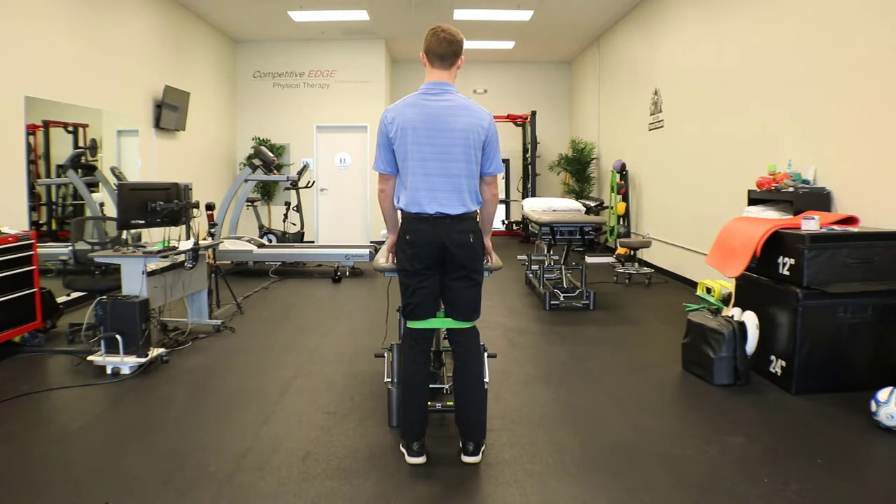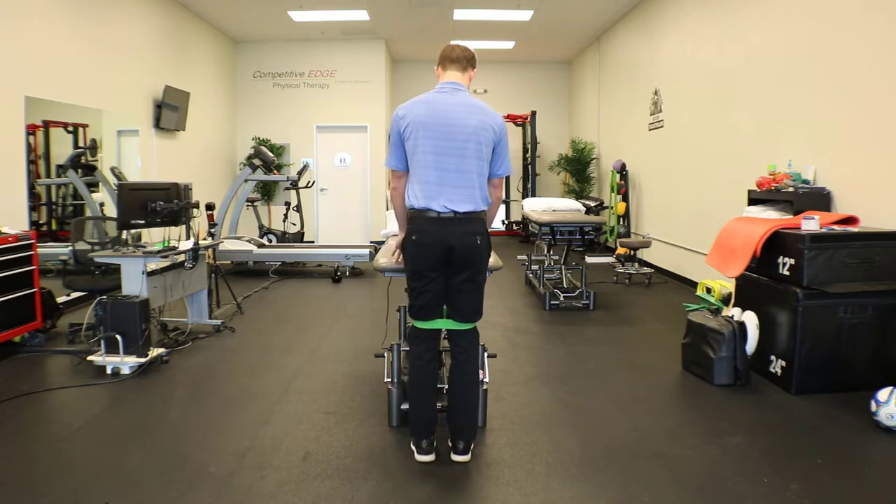You're going to hold on to a table or a counter, something to keep your balance at first. You'll eventually get rid of that as you get better at the activity.